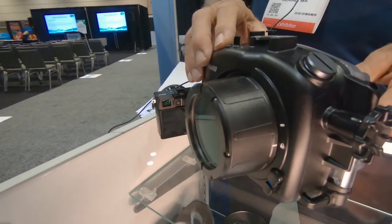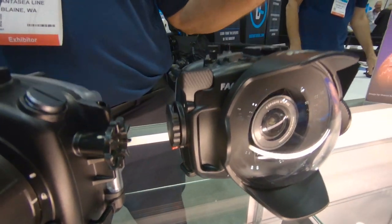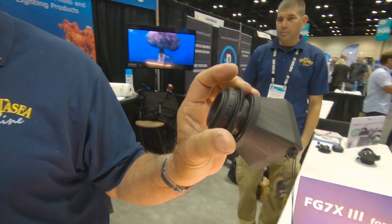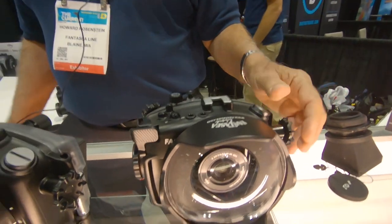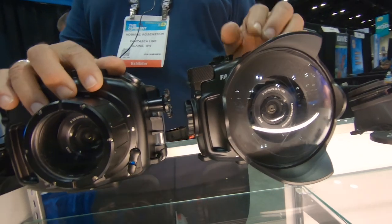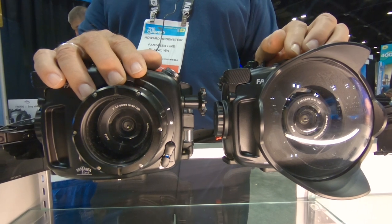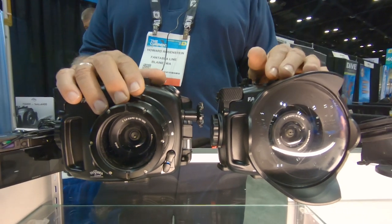We also have a magnifier for the LCD screen, which gives a very big, beautiful picture on the screen itself. And a full range of ports and extension rings, up to an 8-inch dome port, which we also offer for the larger wide-angle lenses and zoom lenses.